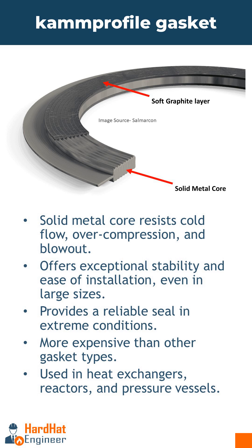It is costlier than other types of gaskets available, and is commonly used in heat exchangers, reactors, and pressure vessels, especially where high reliability and performance are critical.